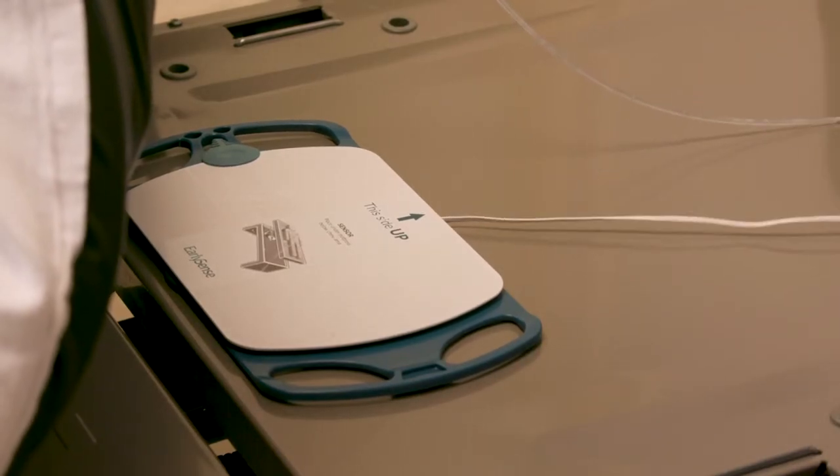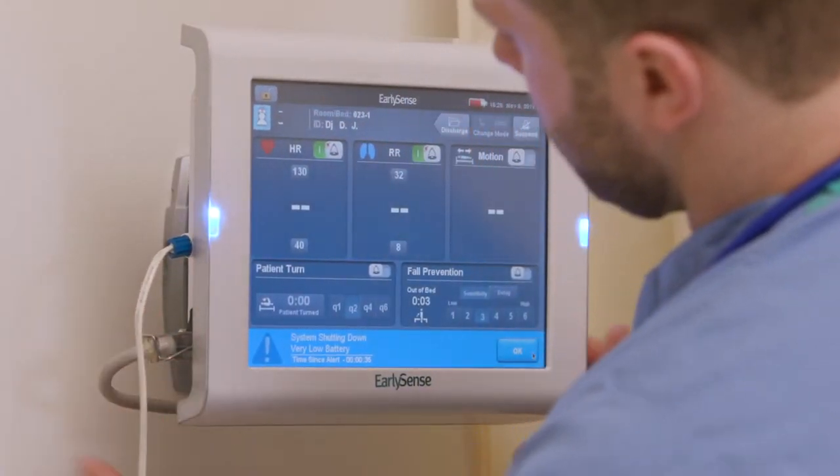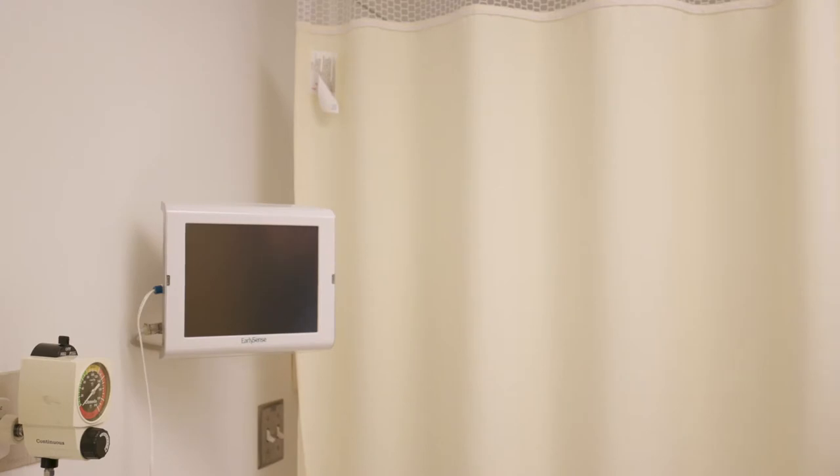Secure the sensor cord to avoid the patient stumbling over the sensor. Also, make sure the ES2 bedside unit is connected to the AC power. If the ES2 bedside is not already on, turn on the system by pressing the On button on the side of the device.